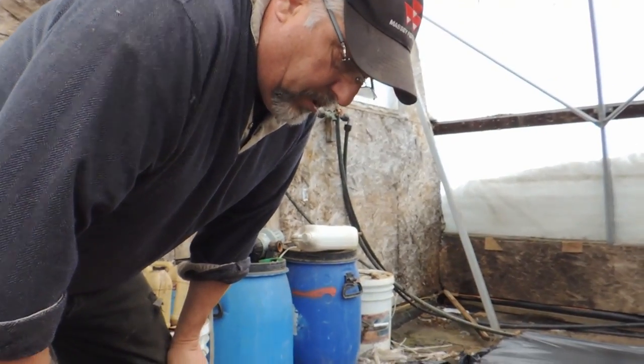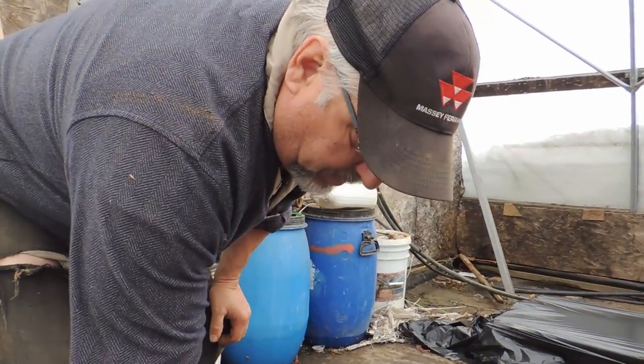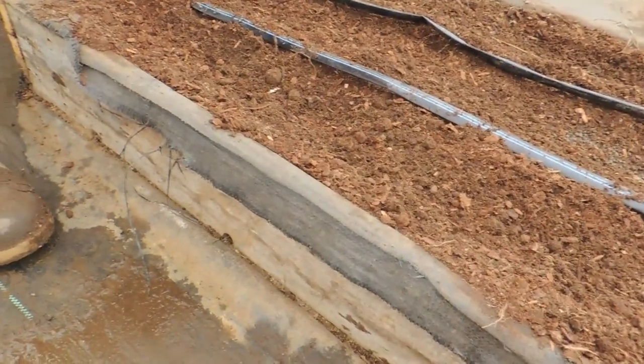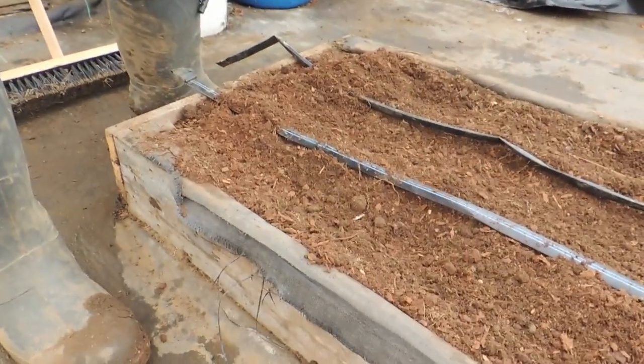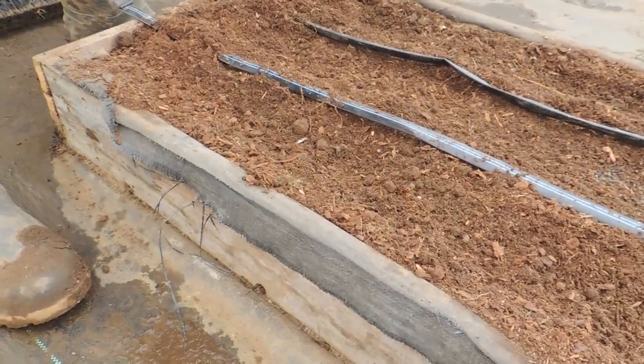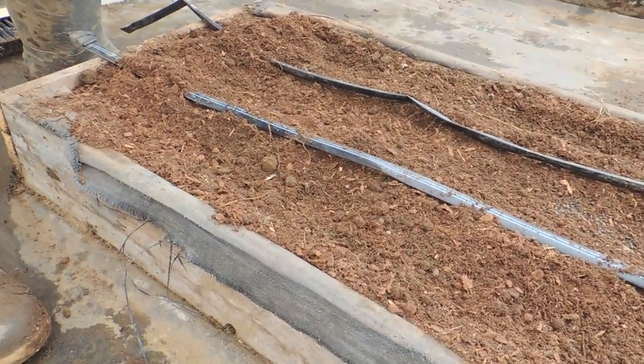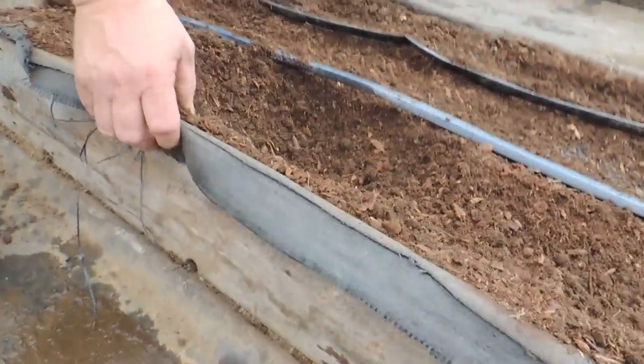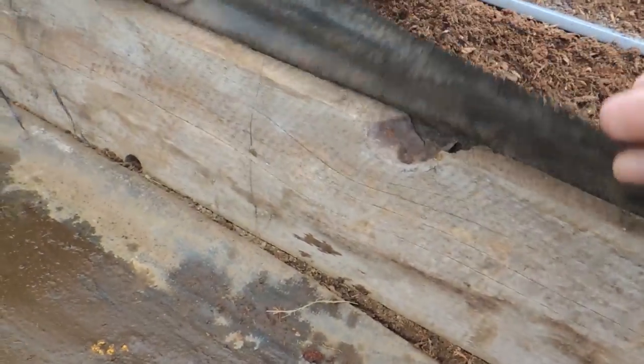We've taken the fabric out from the floor. We brought in compost that we've been saving for a few years, and we made these boxes about 28 inches wide and six inches deep. It's just rough 1x6 boards on the sides, and we've lined the inside with the fabric that was on the floor.